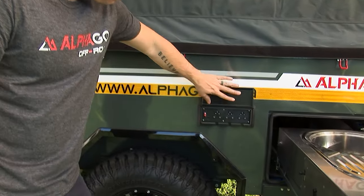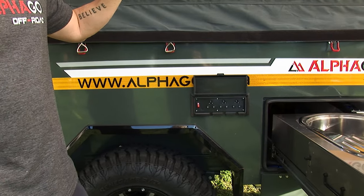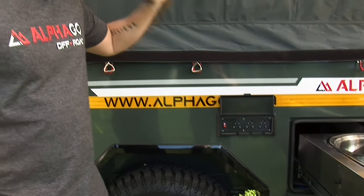Moving over to this side, we have 220-volt power, which is going to allow you to use your microwave, your kettle, and any other appliances you want to use outside here, all under a waterproof ceiling.